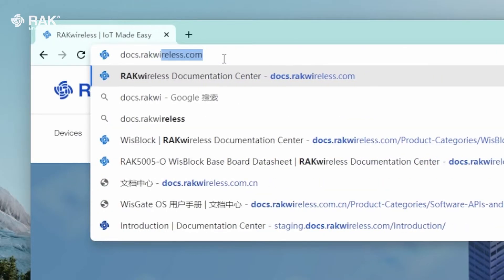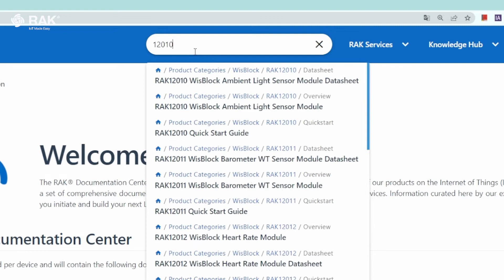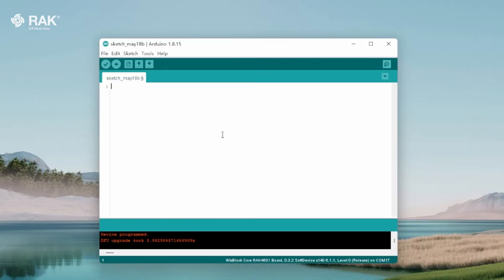Open your browser and go to docs.rackwireless.com and search for 12010. Select the quick start guide, scroll down to sample code and copy. Go back to Arduino and paste.